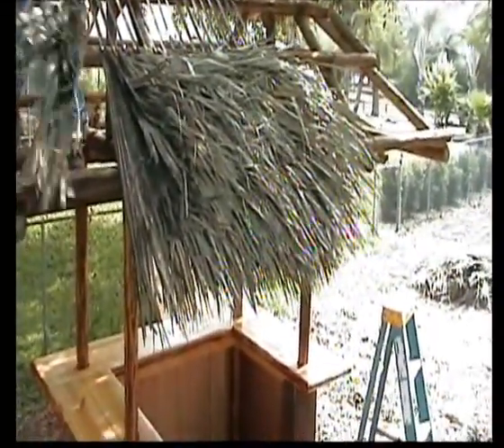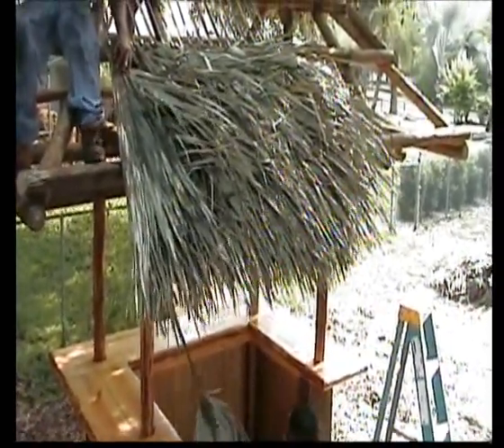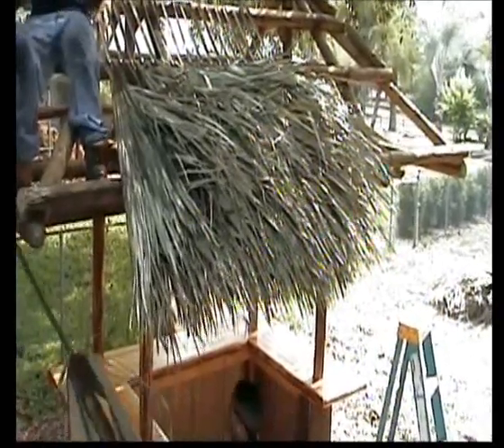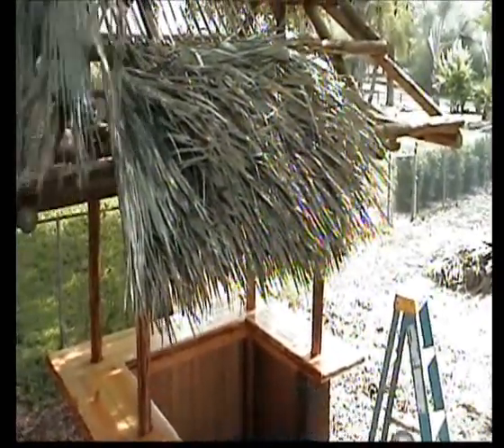You can see how even the bottom row is because all these leaves are measured to be pretty much within an inch or so of each other in length. That way you get a nice, even, square bottom row.